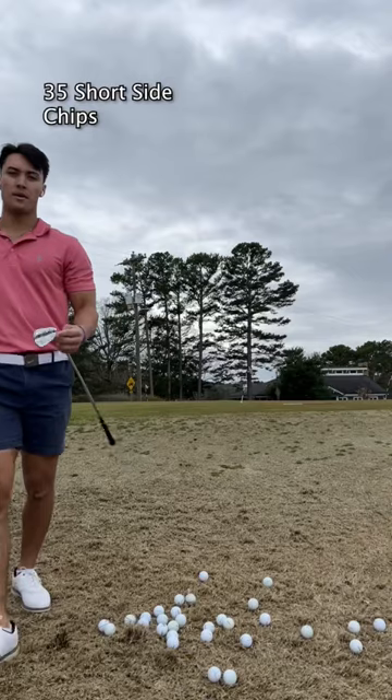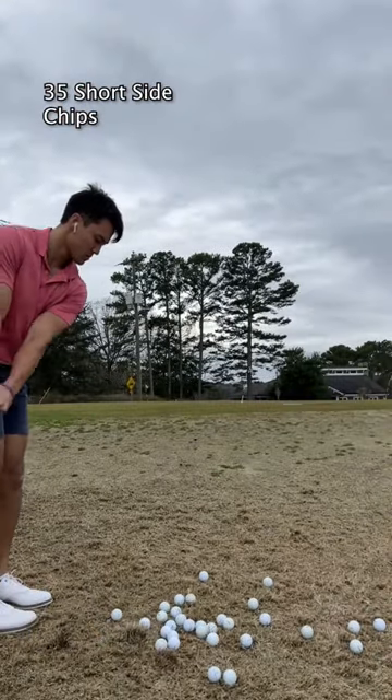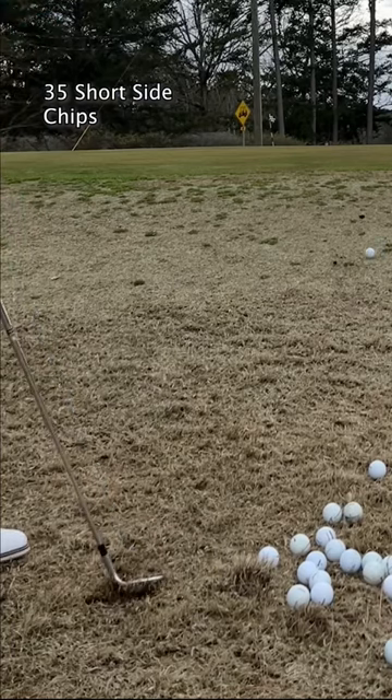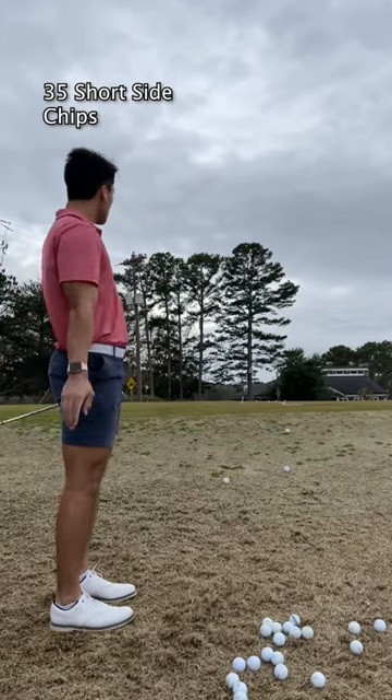Then after that, I go into a 60 degree short-sided chip. This is really where I struggle. I either thin it or I chip it straight into the grain like this. I don't really know what I should do in this situation other than just keep practicing the way that I'm practicing. Let me know what you think in the comments.